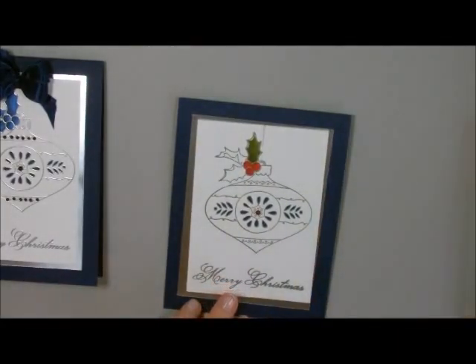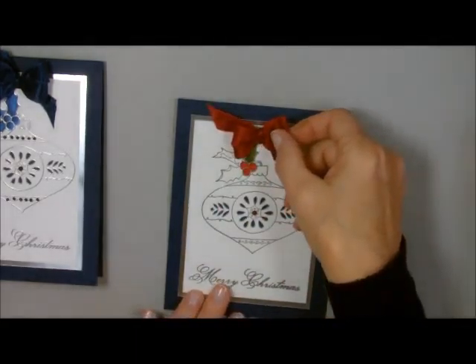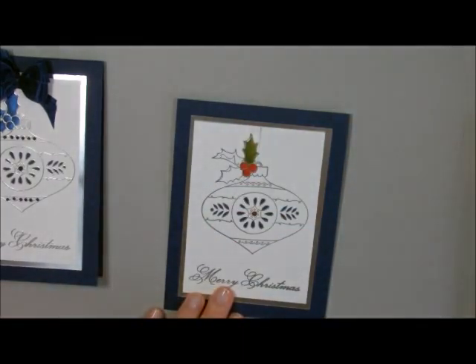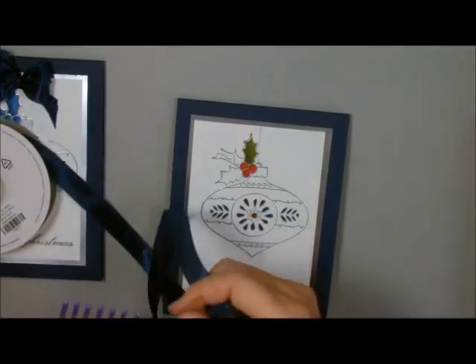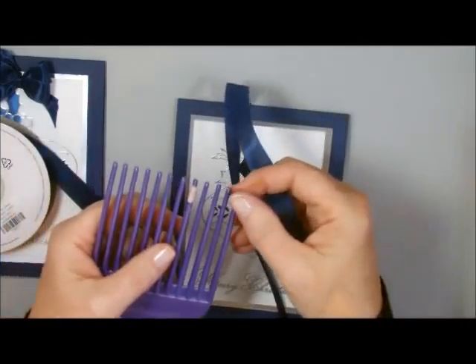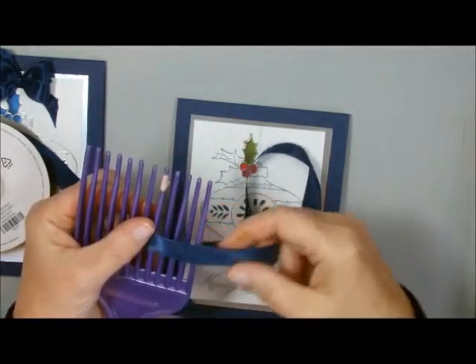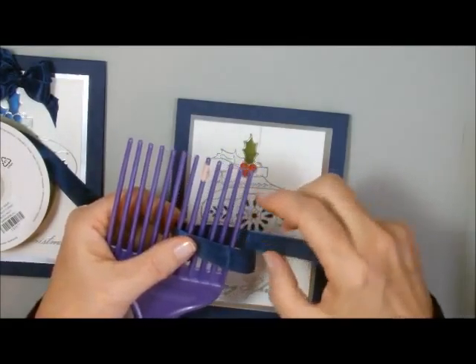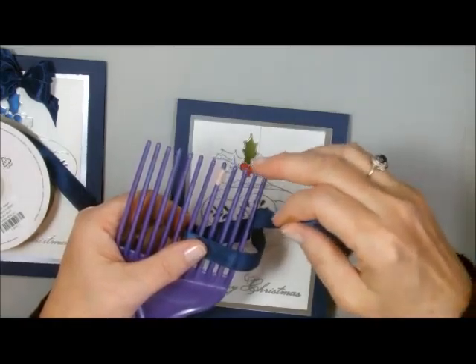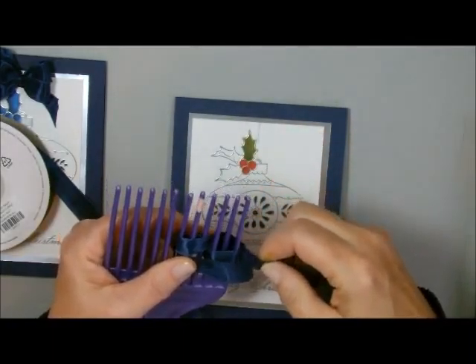Then you can add it to your card. To pick up the red, you can take either a red bow, or I'll show you how to make a fork bow with the Night of Navy seam binding ribbon. I'm going to take my seam binding and go over six — you can decide what size you want. I'm going to leave a little bit of string here. This is a double fork bow — there are directions on my YouTube channel and blog. I'm going to go over three because that's half, weave it in and out at the six, and then in and out again.